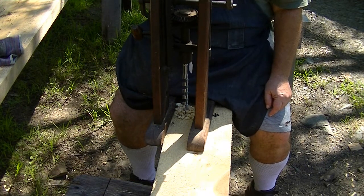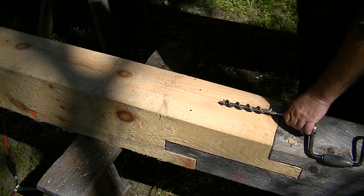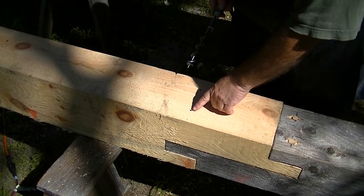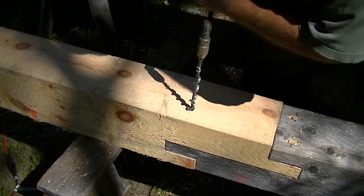I'll pick up finishing with the bit brace on the other side after I bore these holes. This is the peg hole bit with the spurs. I darkened in with the Sharpie the two points where the boring machine bit came through, and I'm going to stick that right in that dimple.